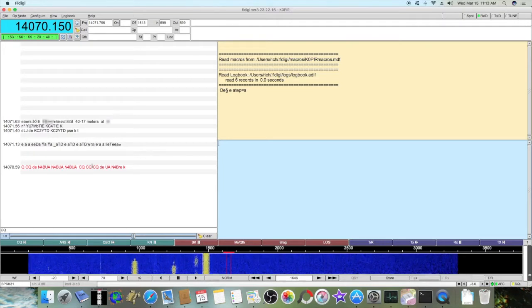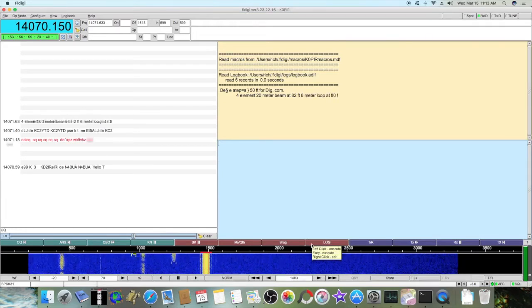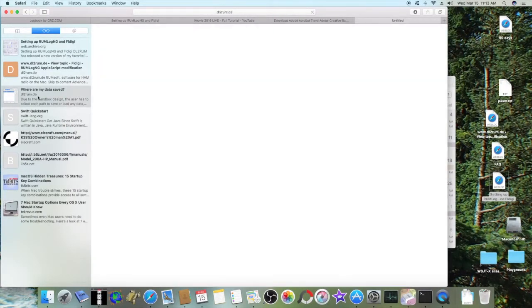I can see stations calling CQ and in a QSO over here. Let me select a signal in the top right — we'll get somebody there. I don't have a lot of people out there right now. The next thing you want to do is set up your AppleScript to log into RumLog, and I'll put those links down below.